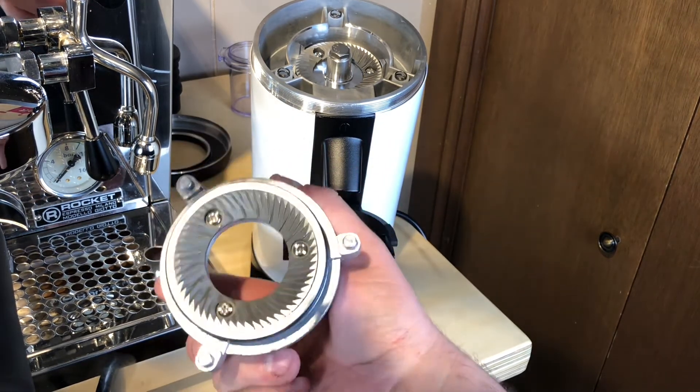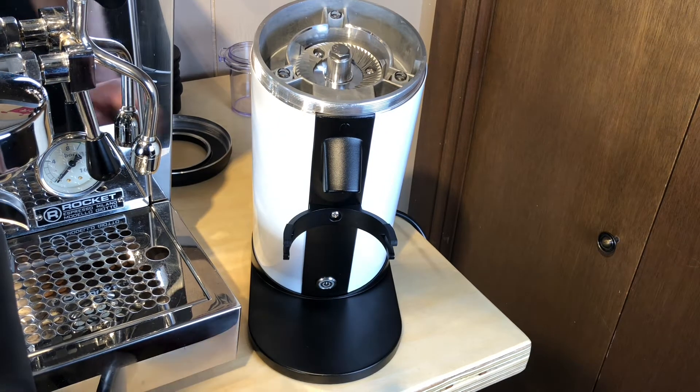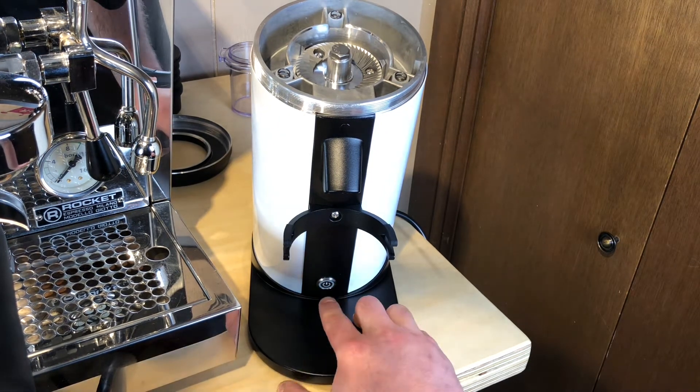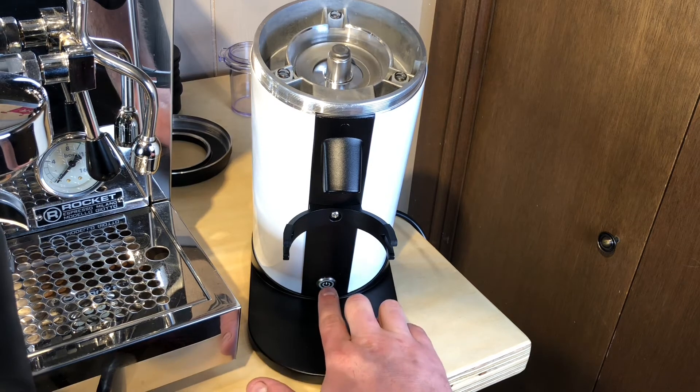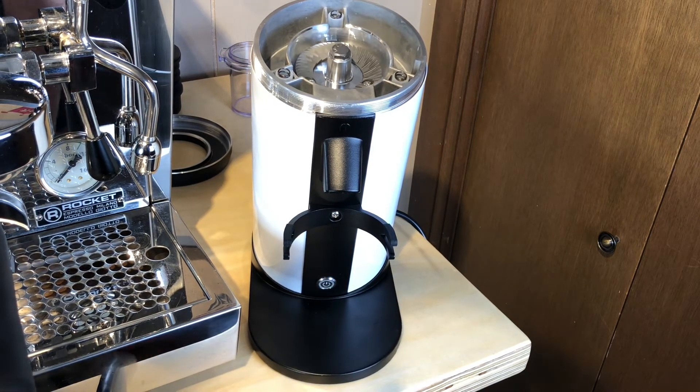It's very reminiscent of the Mazzer Super Jolly, which I also have, so I'll be comparing these two. One thing that surprised me: you can turn this on without the top, so be very careful — if you're working on this trying to clean it out, unplug it.